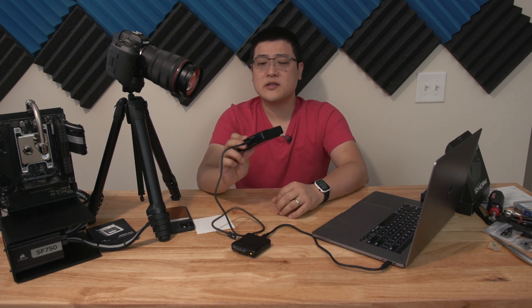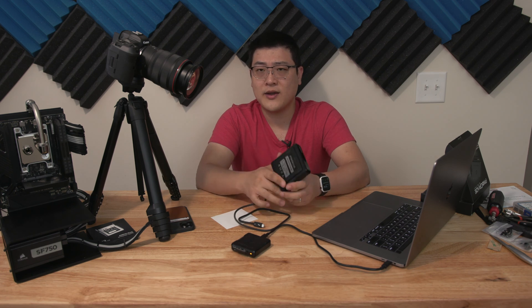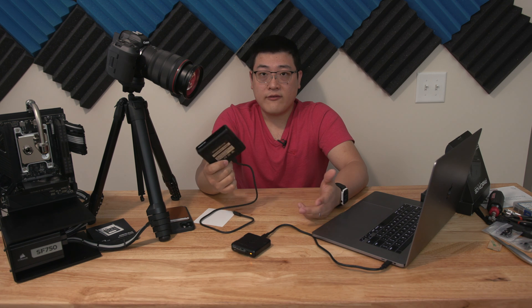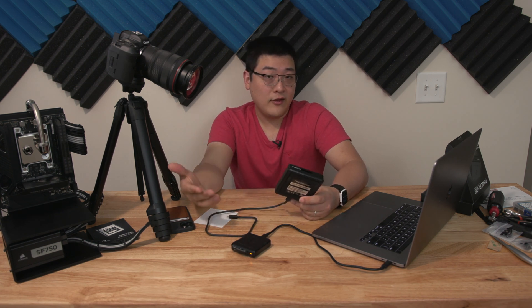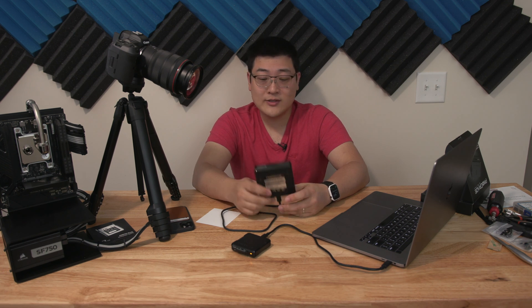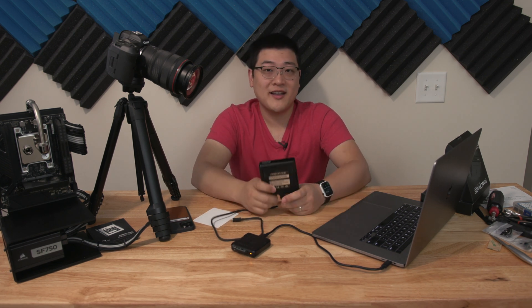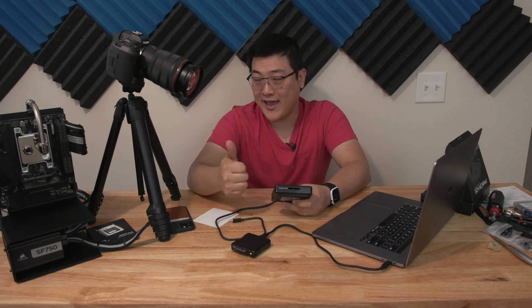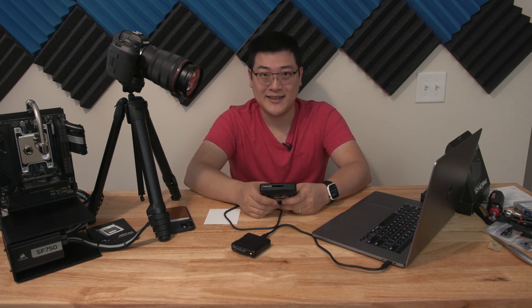Anyway, this has been a quick look at the ProGrade Thunderbolt 3 CF Express card reader. I'll make sure to link everything in the description below with my affiliate links if you want to support the channel. If you found this video useful, hit that like button, and if you want to see more, you can always subscribe. My name is Stan, and I'll see you guys in the next one.